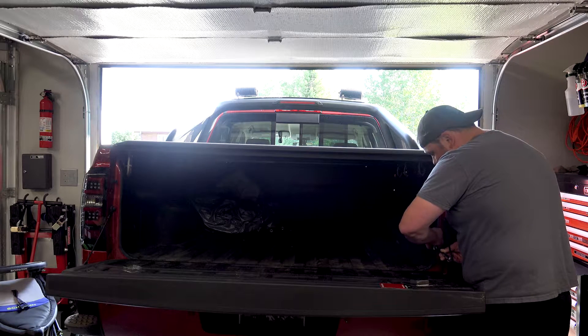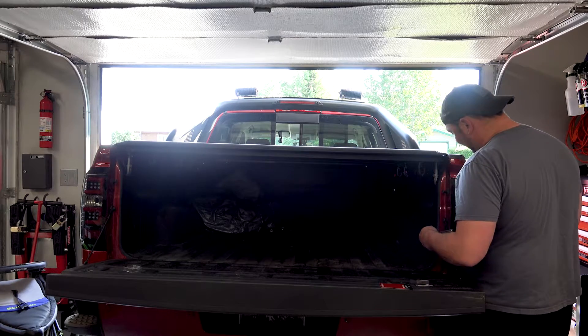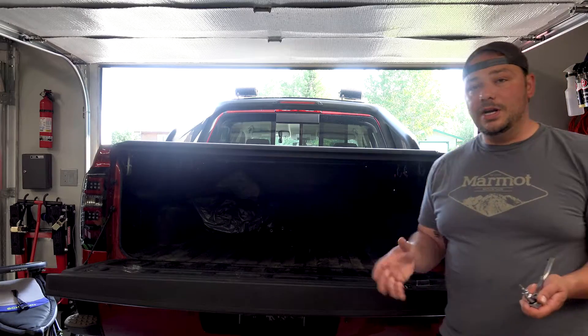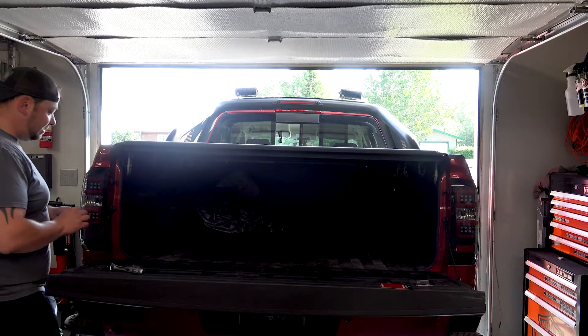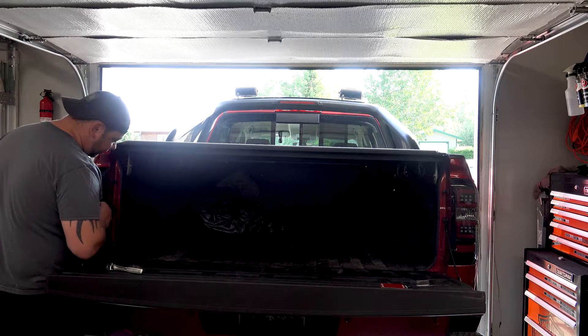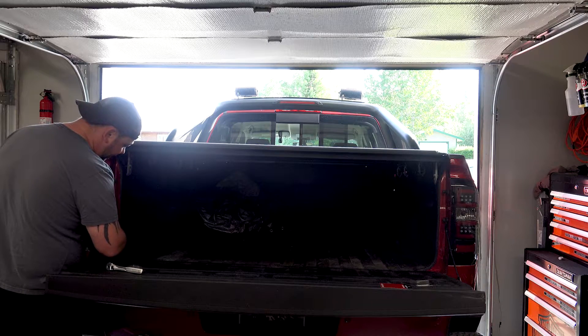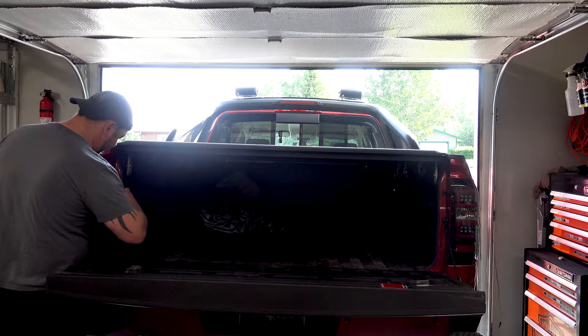Lasfit does offer an assortment of bulbs — not just for your reverse lights, but also if you're looking to upgrade your headlights, your turn signals, all of that stuff. It's available directly from them or on Amazon as well. You can check them out on Facebook and everywhere else.